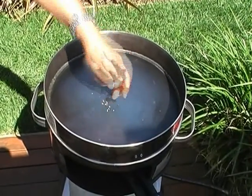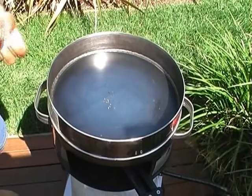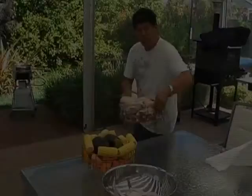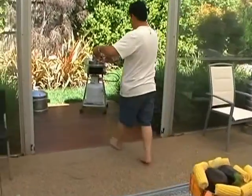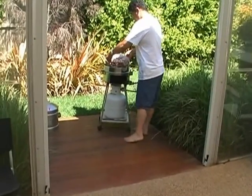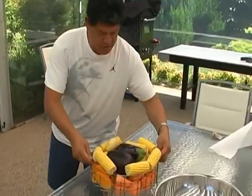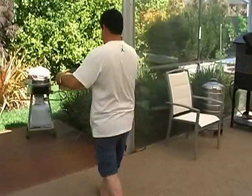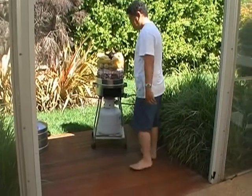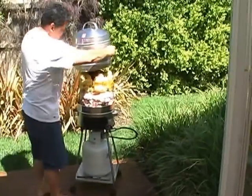Wow, that was hot. I might just put a little bit more on because that's hotter than I expected and it's already smoking. So I'm going to put a little bit more on the hot plate. Then we'll throw the veggies on and put the housing over the top, slide it over the top.